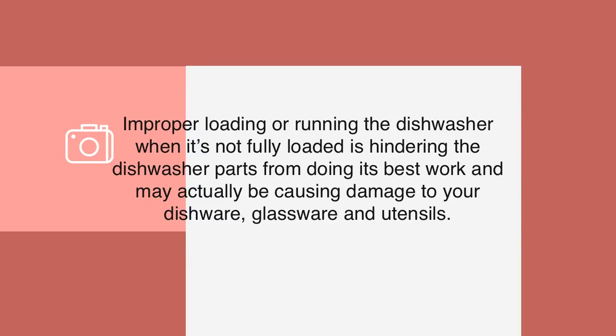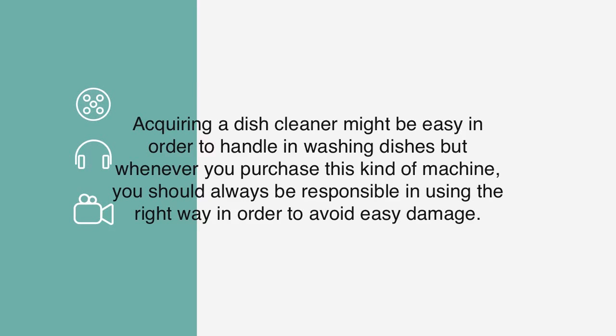Improper loading or running the dishwasher when it's not fully loaded is hindering the dishwasher parts from doing their best work, and may actually be causing damage to your dishware, glassware, and utensils. Acquiring a dish cleaner might be easy, but whenever you purchase this kind of machine, you should always be responsible in using it the right way in order to avoid easy damage.